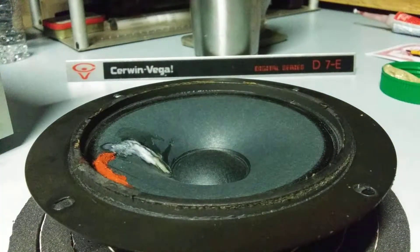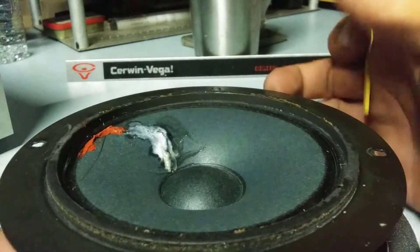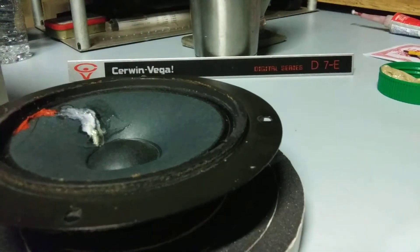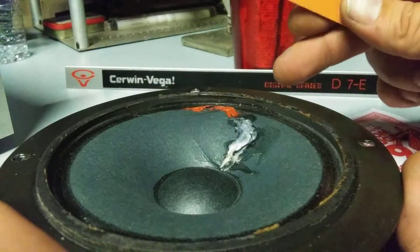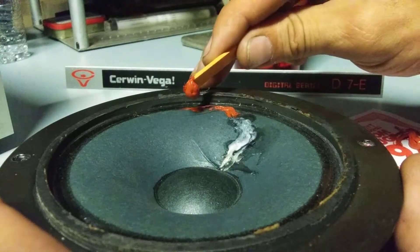I think I'm going to leave that alone. There's no visible hole there. There's a little black spot on the camera, but that's not a hole from the light. Okay, this isn't really lumped up as high as it looks like on the video. Let's see.